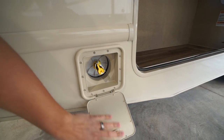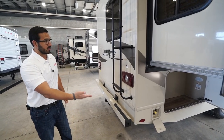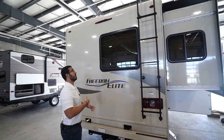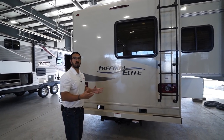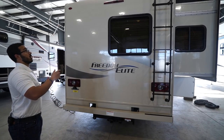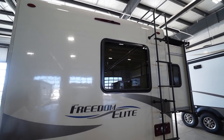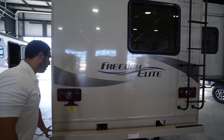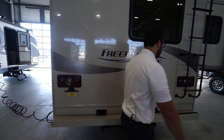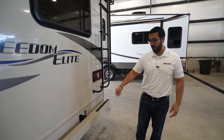Right over here is your propane quick connect — super easy to access in its own compartment, great for grilling outside. There's a rear-mounted ladder so you can climb up onto the fully walkable roof, so you don't have to bring one. In the center is a backup camera so you can make sure you're not going to hit anything while reversing. The bumper is painted to color-match everything, and because it's painted they've put grip tape on there — so if you're climbing the ladder when it's wet, you won't slip on the painted bumper.